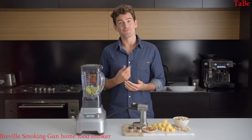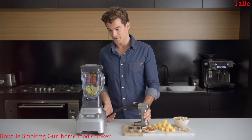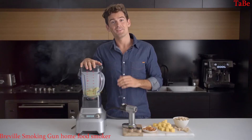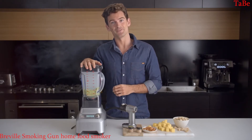Now let's look at a few other ways you can smoke: in a blender, food processor, litter container, or even a mixer. I'm whipping up a nice guacamole, so all I need to do is pre-infuse and hit blend. This way the food gets good contact with the smoke before letting it sit again for a few minutes.